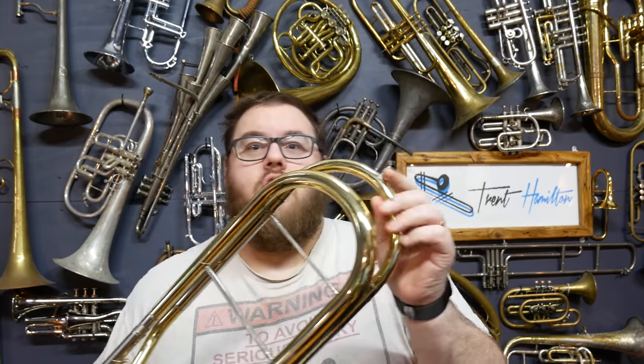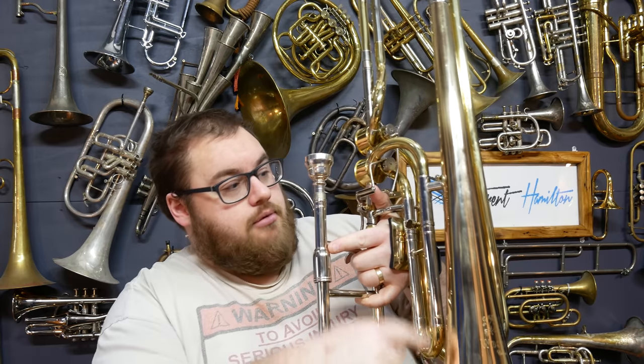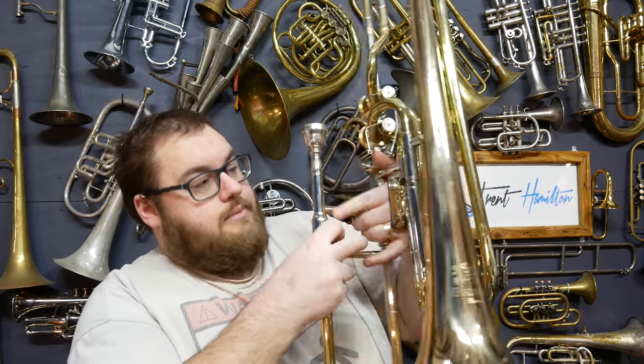Let's have a bit of a tour. We have a little knob at the top to stop you from ramming the back of this thing into the wall or the person behind you. We have an open wrap configuration on the triggers, and two fake imitation Hagman valves — more on that later. The second valve is the bigger one; on a bass trombone the first trigger normally has all the tubing, but here it's the second trigger that has all the tubing. Both triggers have tubing that goes right down near the rim of the bell.